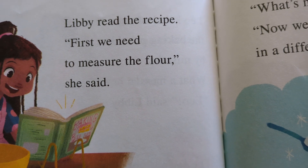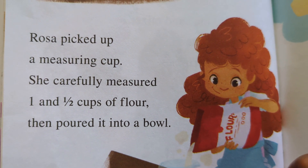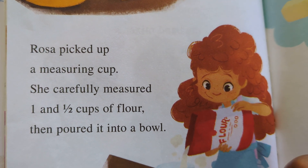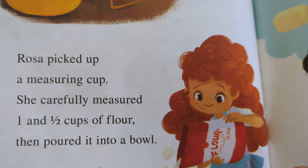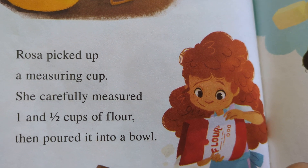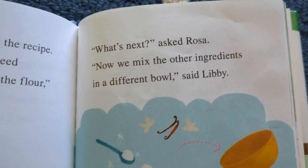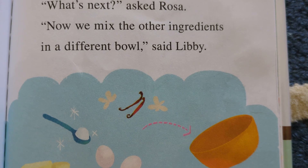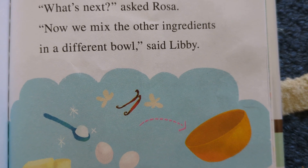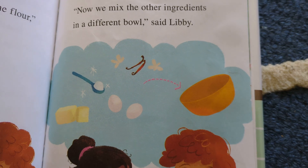Libby read the recipe. 'First, we need to measure the flour,' she said. Rosa picked up a measuring cup. She carefully measured one and a half cups of flour, then poured it into a bowl. 'What's next?' asked Rosa.